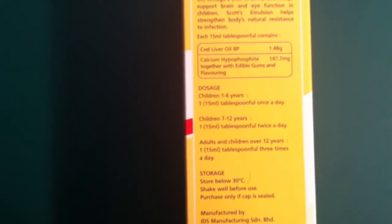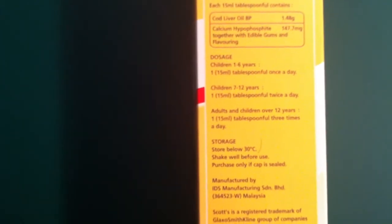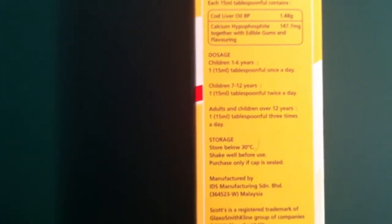For children 7 years and above, one 15 ml tablespoon twice a day. For adults and children above 10 years old, one 15 ml tablespoon three times a day. Storage: should be stored below 30 degrees, shake well before use, and purchase only if the cap is sealed. Also check the expiry date.